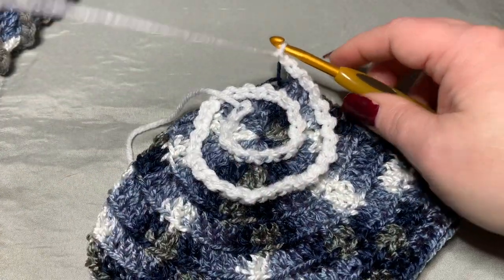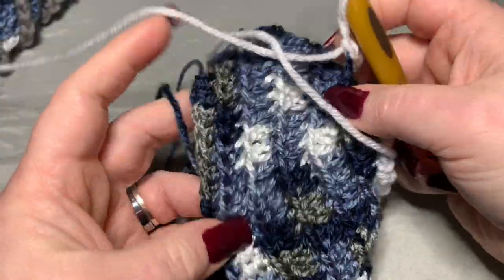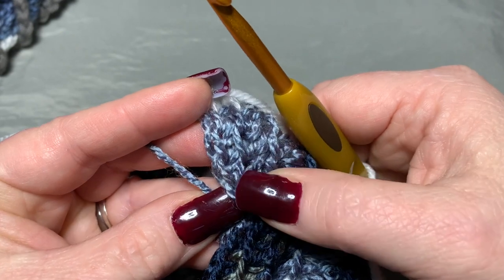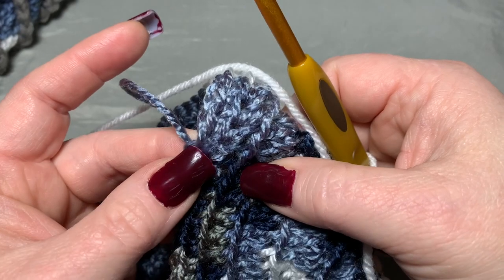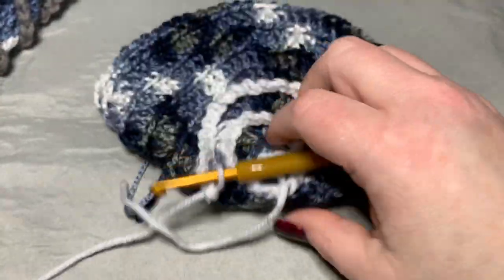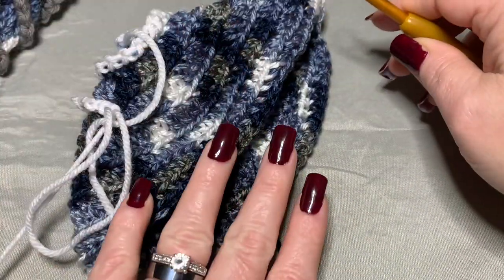Continue slip stitch, chain one all the way around, even down through the single crochet rows. Keep going until you reach the very end. On your last stitch, do your final slip stitch, chain one, then slip stitch into the next stitch and cut off. Now I'm going to show you how to finish and work in the ends.